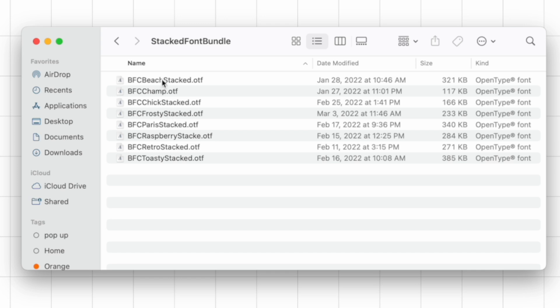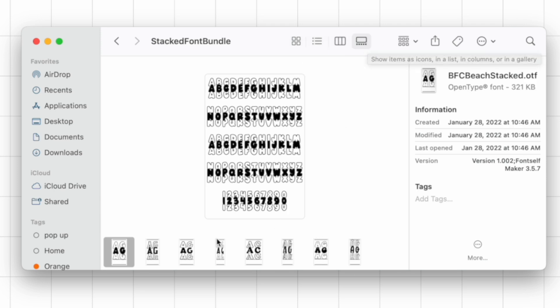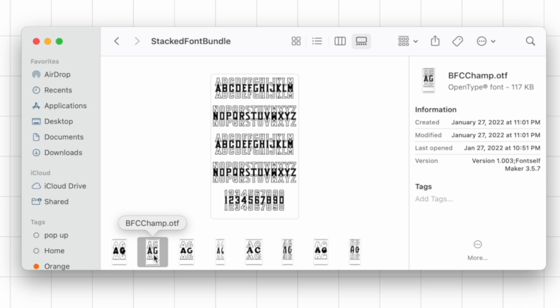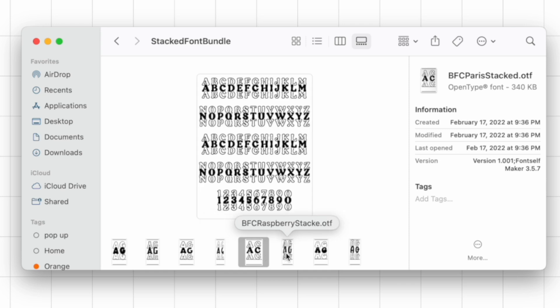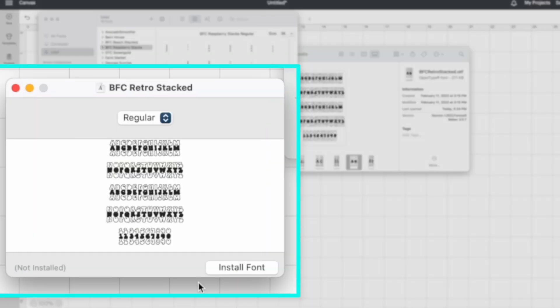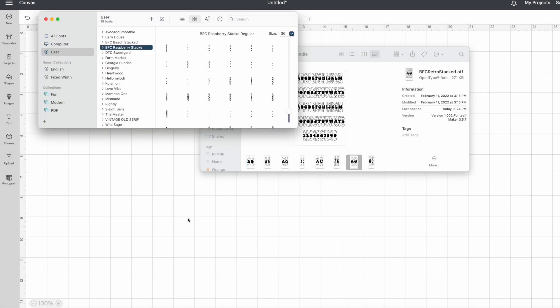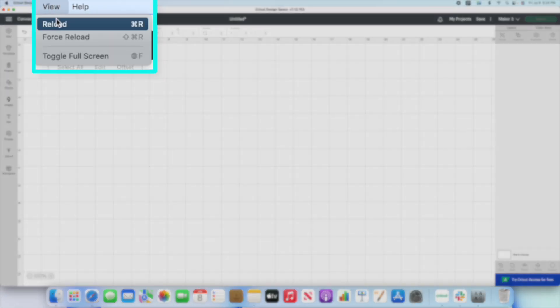Once you click on that folder, you're going to see all of those options. Click on them and it'll bring it up. You can click on the last one here and it's going to show you a preview of each one. So this is the Champ one, like I showed you where it said cheer and stuff like that. You can go through here and figure out what style you want to use. Once you do, simply double click on it. You're going to see it pop up and then click Install Font. Now it's installed on the computer. To find your font, if you already have Cricut Design Space open, you need to either exit out and bring it back open, or you can come up here where it says View and click on Reload. This is going to completely reload Cricut Design Space for you. If you're already working on a file, make sure you save it before you do so.